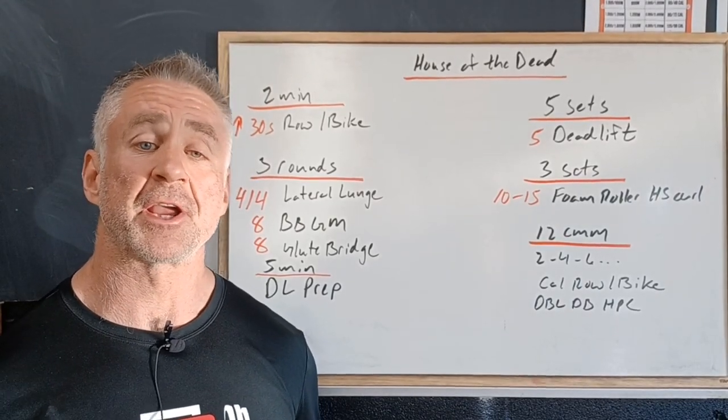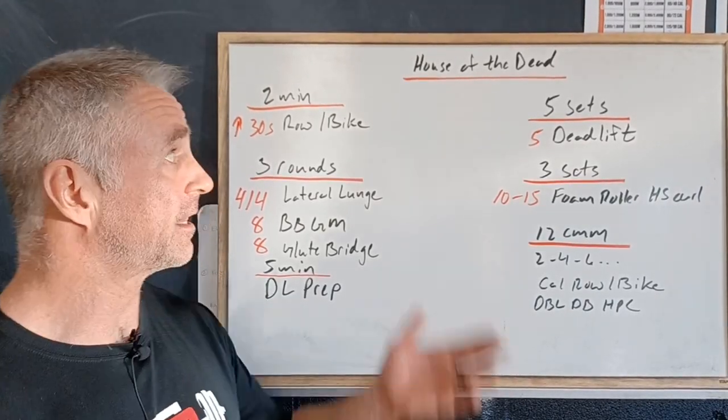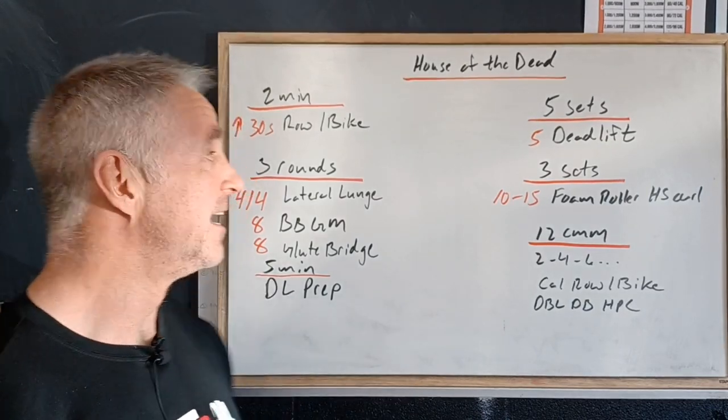All right, for Tuesday we got our strength workout building on our deadlift strength. We got House of the Dead. So let's take a look.